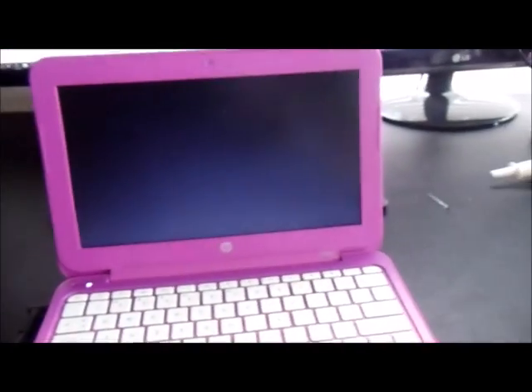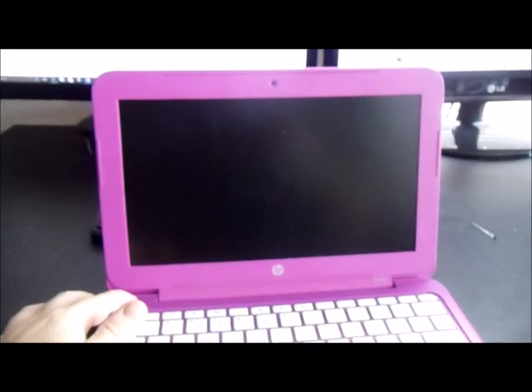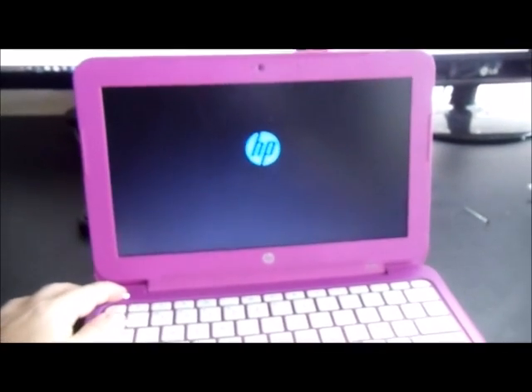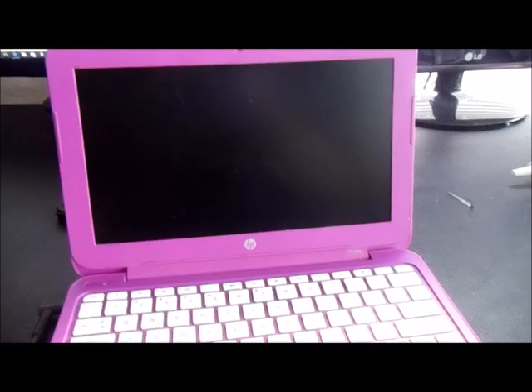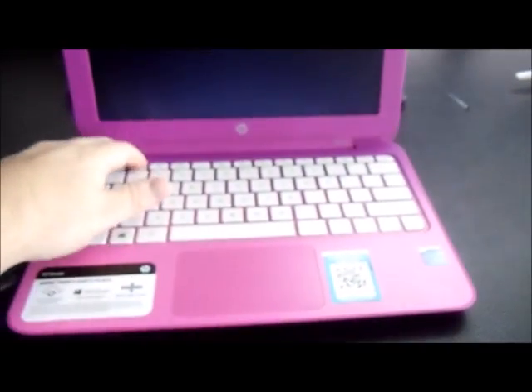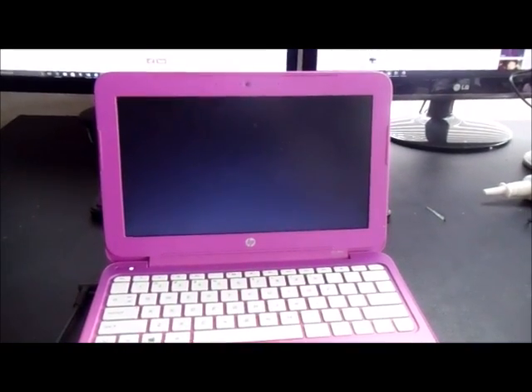There are several reasons why you would want to disassemble the Stream. One would be that you need to change the hard drive — it's either gone bad or you need to upgrade to a larger one. You might need to change out the battery if it has gone dead on you. The speakers may have gone bad or crackling, so this will show you how to get to the speakers. And if you want to sell the Stream for parts, you can do that as well.